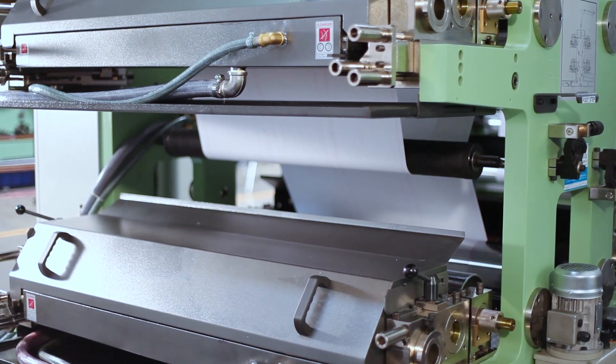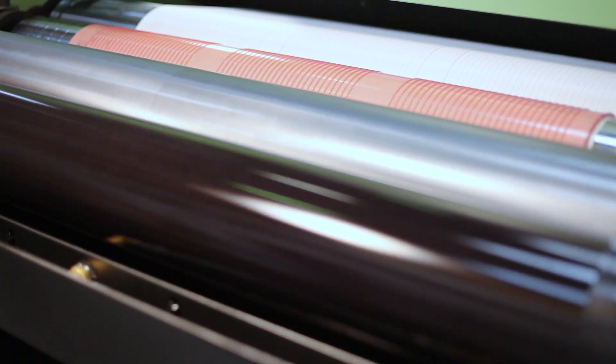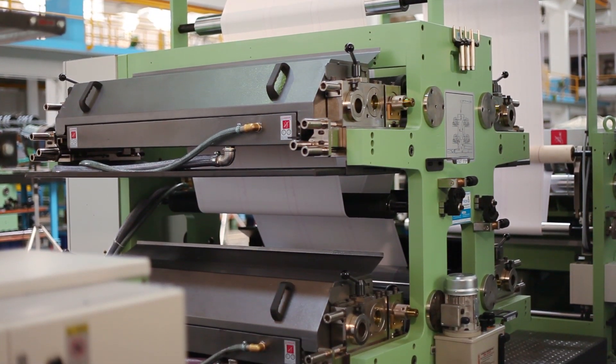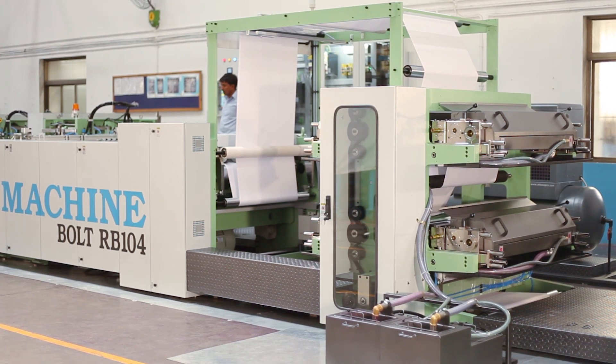The ruling or flexo printing tower is a very important portion of the machine. The printing tower has two color flexo printing units on each side, and it is equipped with an automatic ink circulation system.